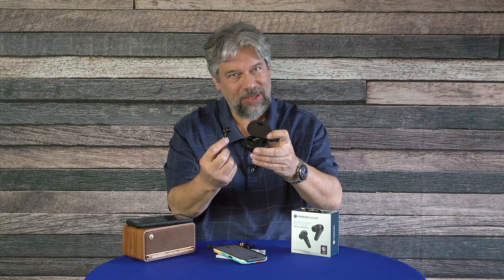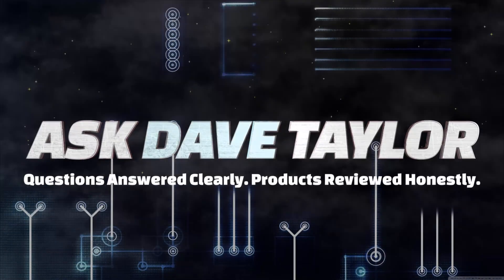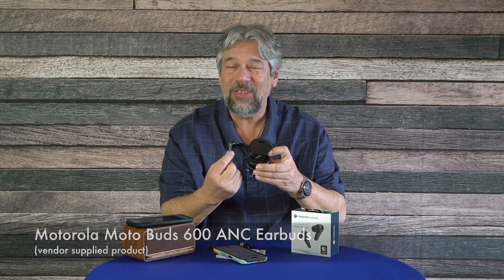Snapdragon powered earbuds? Let's check these out. Dave Taylor here, and I'm checking out the Motorola MotoBuds 600 ANC earbuds from Motorola — the company that basically invented the technology that makes cell phones work. These are pretty slick.